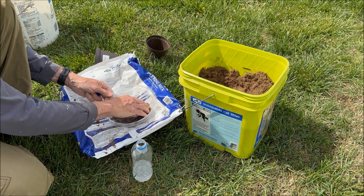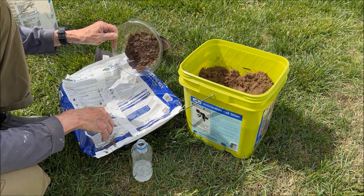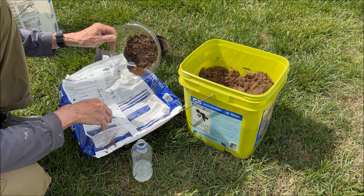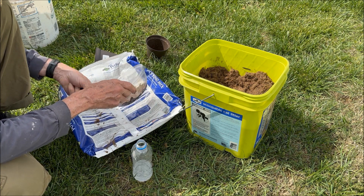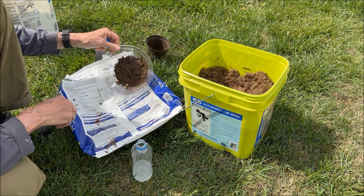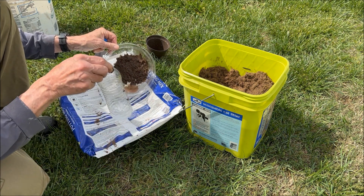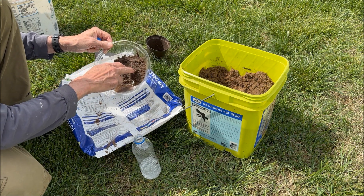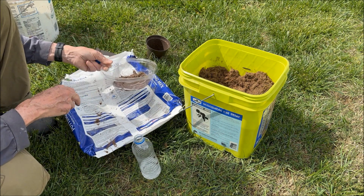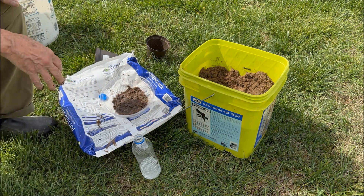I suspect it absorbs water very well. It's very saturated — I get some water out but most of it stays. You can see I poured a lot of water in there and it's holding it pretty well. I'm going to mix it with the soil when I plant my azaleas later today.